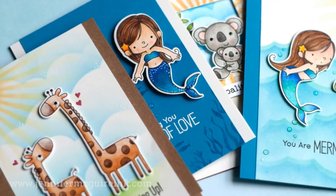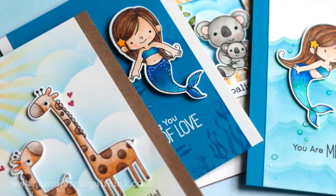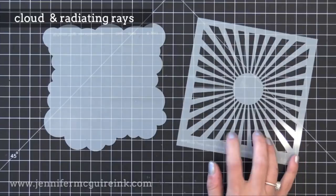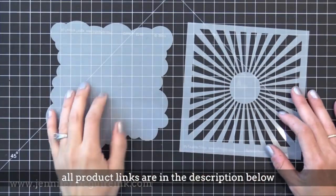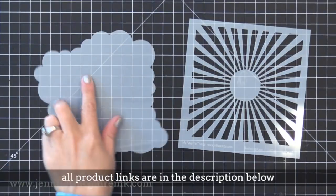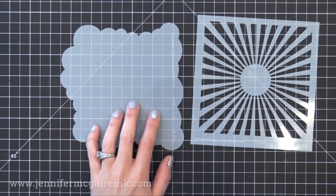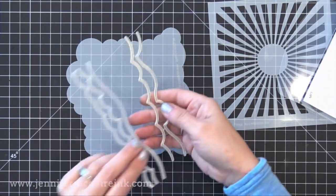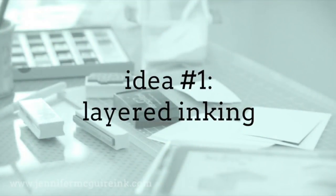I've done many videos on stencils and I'll link to them here. Some are really creative techniques. This video is a bunch of basic quick techniques for using stencils, but I have six to share with you today. The stencils I'm using today are from My Favorite Things — on the left we have the Cloud Stencil and on the right is the Radiating Rays Stencil. The Cloud Stencil can be used to make clouds or waves using the outside edge. If you don't have a stencil like this, you could use a border die cut from acetate or card stock. Remember, the techniques we do today can be done with any stencil you may have.